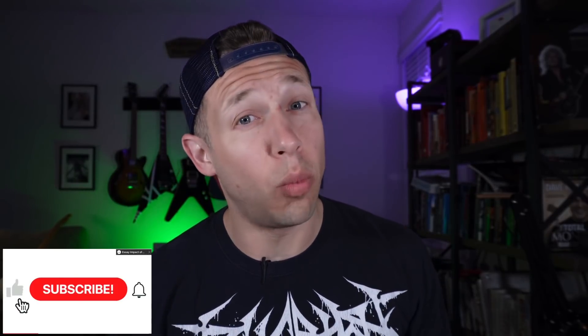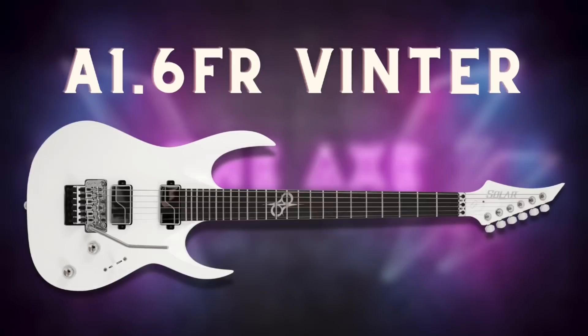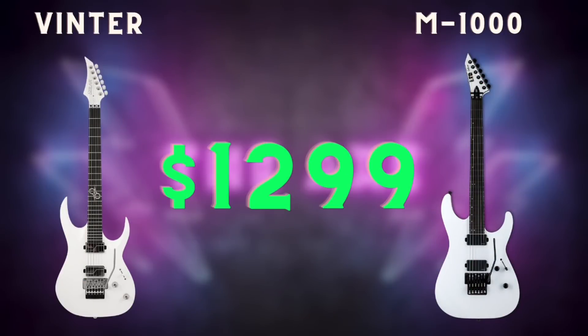Hey guys, welcome back to the channel. For those of you that are new, my name's Nick. Today we're pitting two beautiful white super strat guitars against each other to figure out which one gives you more metal for your money. The only thing is that they're ridiculously similar. We're looking at the stunning Solar A1 6FR Vinter and the LTD M Series 1000. As you can see they're pretty similar in the cut, the color, and the finish, and they both come in at $1299.